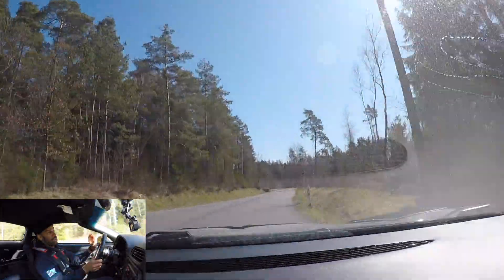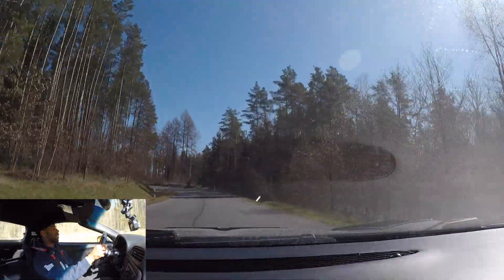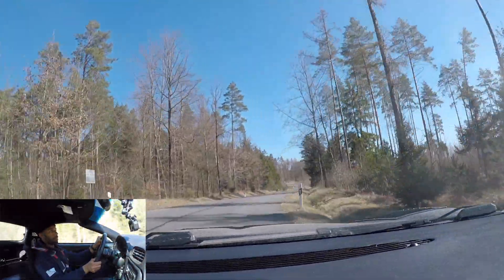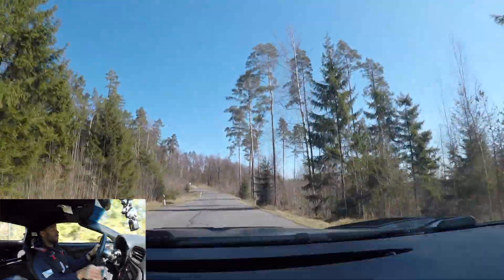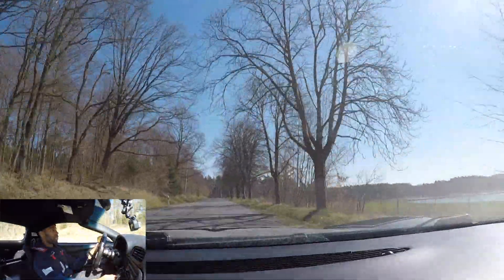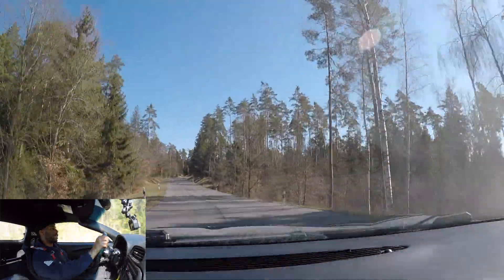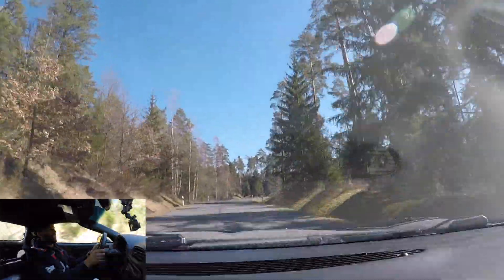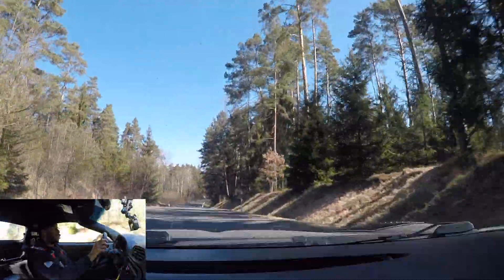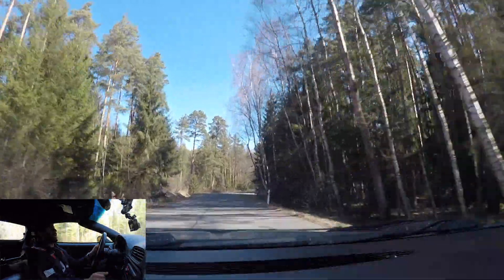My oil temps are only at 223 degrees Fahrenheit, which is pretty good — and keep in mind I don't have an oil cooler yet, that's on the list. My cooling temp: I've got a 100-degree thermostat and my tune, and it's holding temperature no problem even without much street to cool the car down. No overheating issues at all.